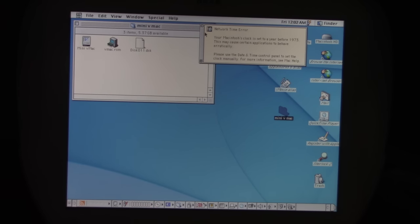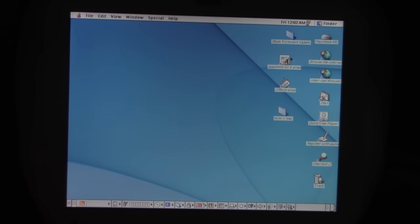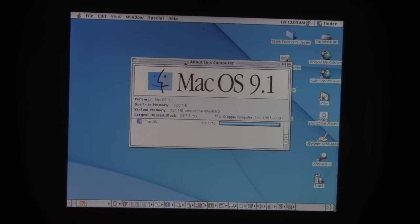The time is set to 1973 because the clock battery is wrong. This was me trying to install a vintage Mac emulator on here — I think Mini V Mac could only work on OS 9 or something at the time. We also have Internet Explorer, Mail, iMovie alias, and this is Mac OS 9.1.